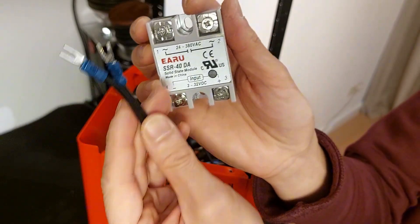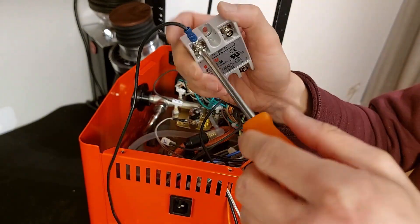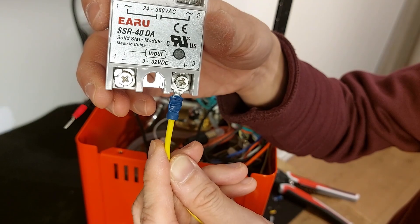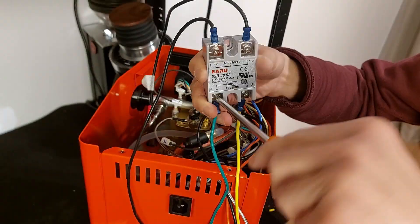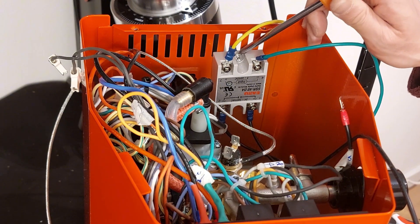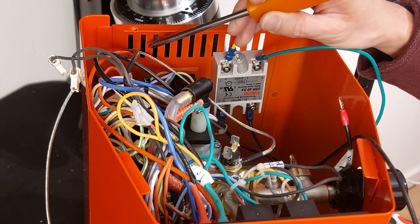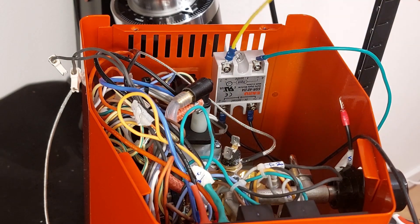Now I'll connect the two black wires to numbers 1 and 2 on the SSR. I'm going to connect the yellow to number 3 — my convention is yellow for positive, green for negative. Green goes to number 4 (negative). Then I use a screw to fix the SSR to the frame — it's an M4 by 12 millimeters with a nut on the back. I put the yellow and green upwards so I can send them through the same ventilation hole that I'm using for all other wires going to the PID.